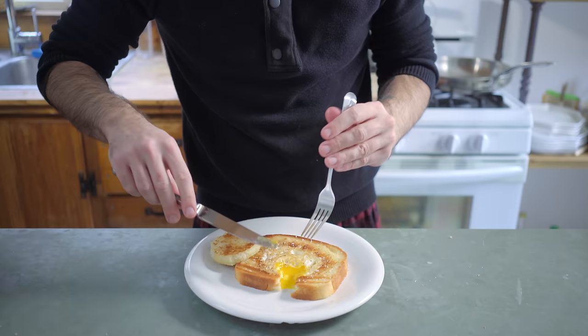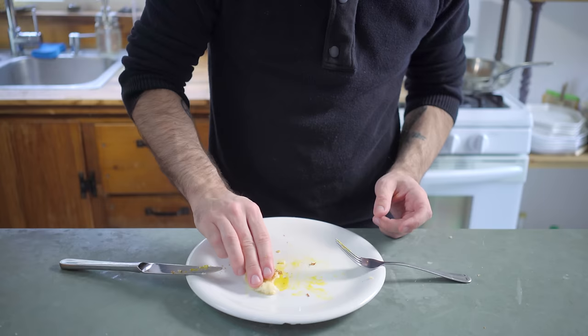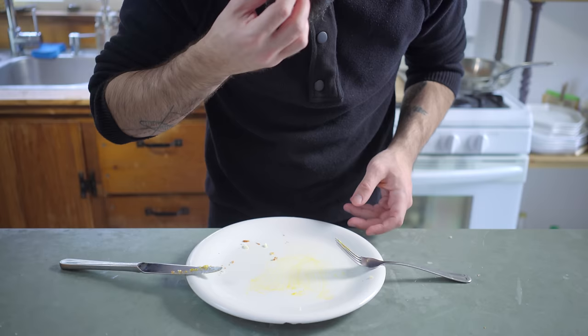Now let's grab a fork and knife and see if we did our job right. Oh yeah. A runny egg, freshly baked bread, and a soupçon of bacon fat? Even with the four dud loaves, this was, in the end, worth the effort. And you can tell because it's the recipient of the coveted 2018 Binging with Babish Clean Plate Prize — both this and the second one I made after the camera stopped.